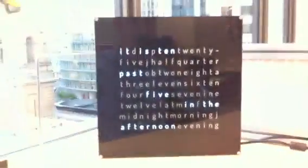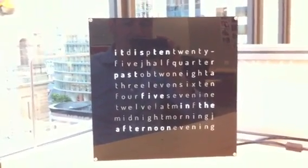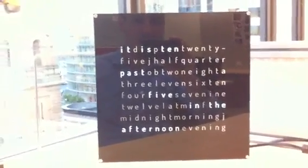Now the clock has a couple of different modes — four modes to be specific. You've got temperature mode, seconds mode, set time mode, and there's a hidden test mode, which I'll show you as well. That's quite helpful when you're building the clock.